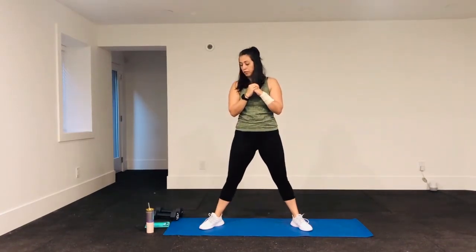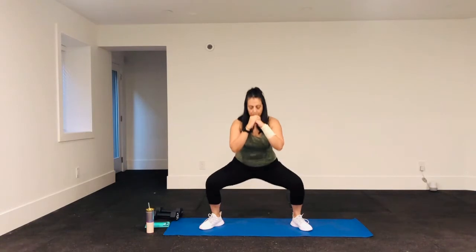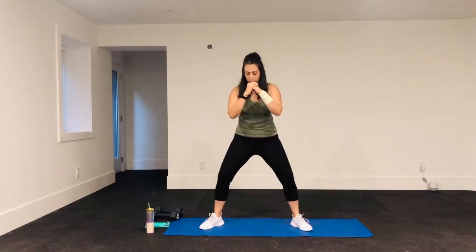We have 15 seconds left. Breathing in and then out, in and out. Almost done — really squeeze those glutes, get as low as you can.